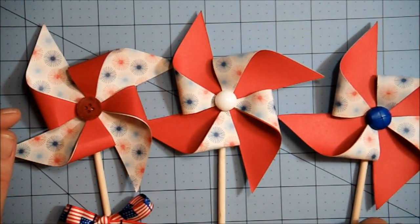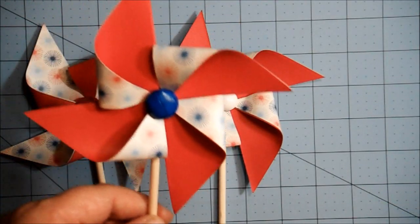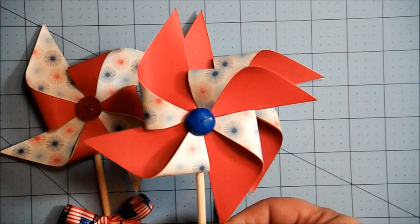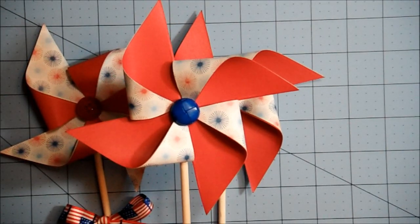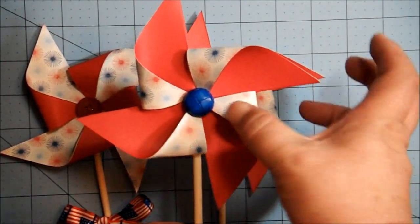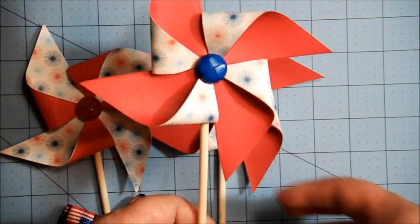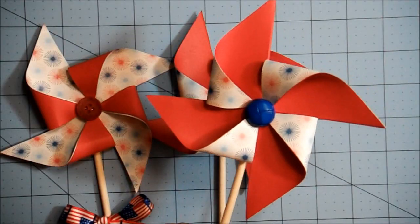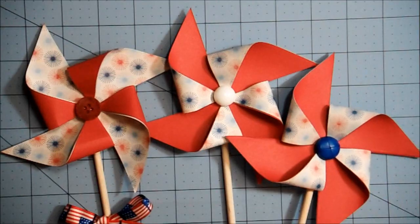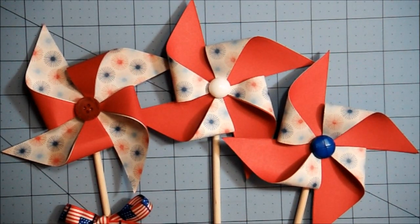I learned how to make the pinwheels just this morning from Wendy Cranford's tutorial — I'll put a link to that in the description box below. These are super simple to make. They use a four-by-four square piece of paper. All you do is hot glue your corners up, put a button in the middle, and glue a dowel or stick on it, and you've got yourself a cute little pinwheel. You can go check out Wendy's tutorial for the full details.